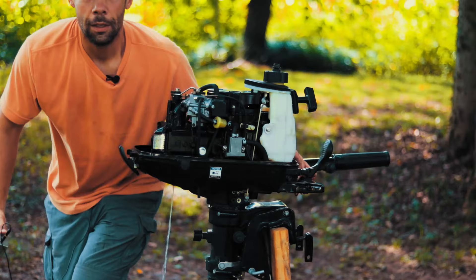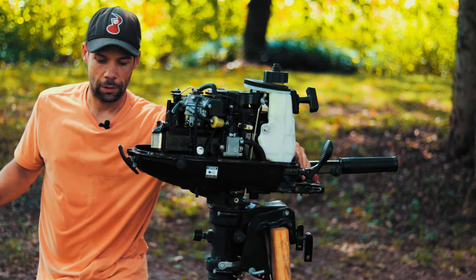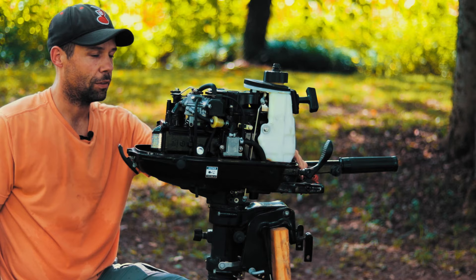Another thing you can do in an emergency situation is pull your spark plug out. If the motor is flooded it's going to be wet, and you can set it out in the sun and just let it dry.